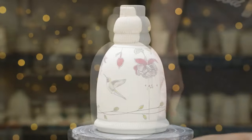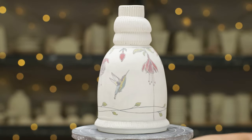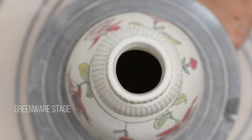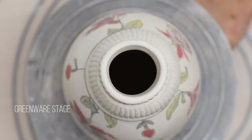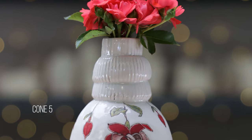Here's one that I made previously that's bone dry and decorated. Each strip is a little wonky, not perfectly symmetrical — I did this on purpose and then added wavy lines at the bottom of the vase to echo the wonkiness. I just love that.